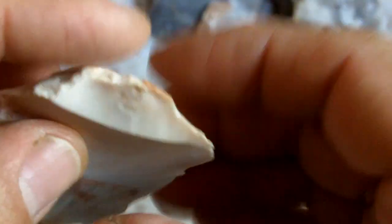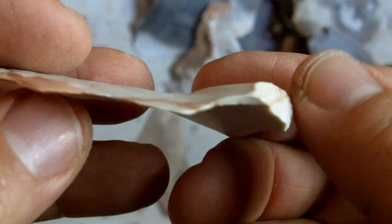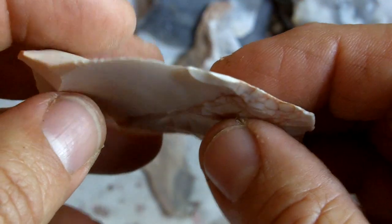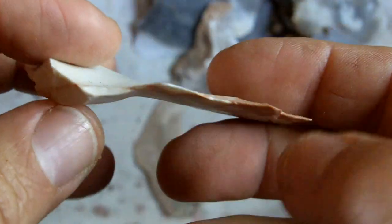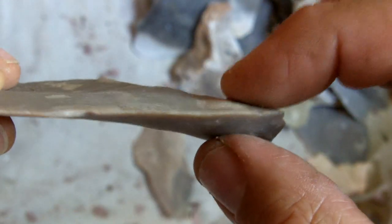This is not really a good example, but it shows you the extremes that can happen when using thinning flakes to make arrowheads instead of the normal spalls or blades from a core. This one here has a large bulb of percussion — a thick area in comparison to the rest of the flake.